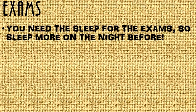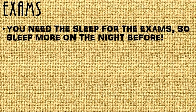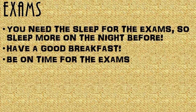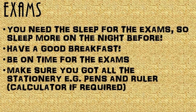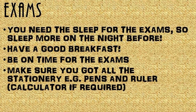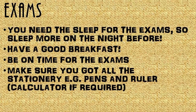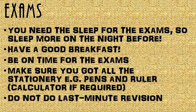For exams, you need to sleep well — sleep more on the night before. Have a good breakfast. Be on time for exams. Make sure you have all your stationery, for example pens, pencils, a ruler, and a calculator if required. Do not do last minute revision because this is going to confuse you more.